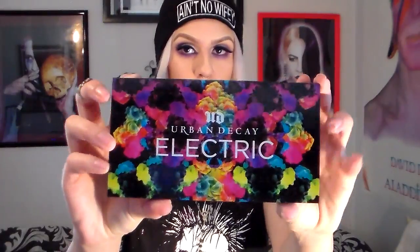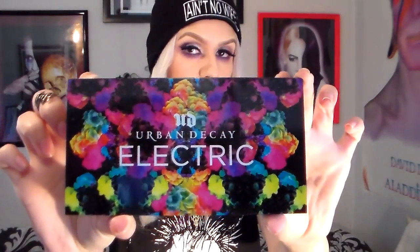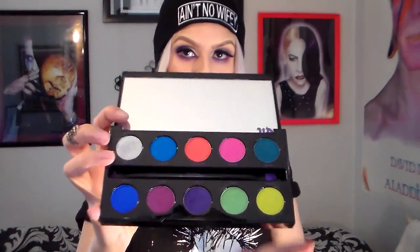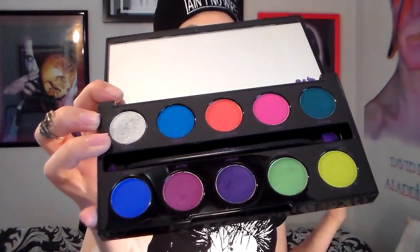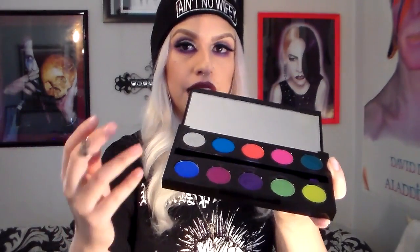It looks like this. It is an extremely bright, vibrant palette. And for those of you who are familiar with Urban Decay, they kind of tend to do a little bit more — they call it beauty with an edge. They have their Naked Palettes, which I'm pretty sure everyone's familiar with — those are a little bit more on the natural side. So super excited to get the Electric Palette because these are all neon colors. They never really have released anything like this before. They have done the Vice Palette, Vice 1 and 2, but this one's definitely a bit more on the crazy, neon side.